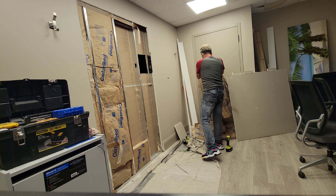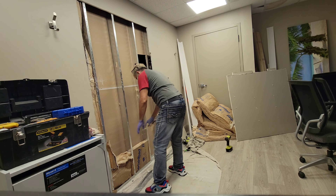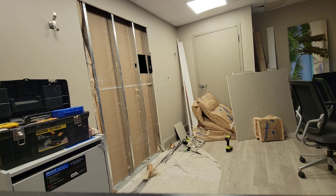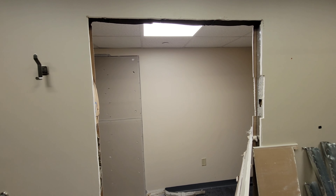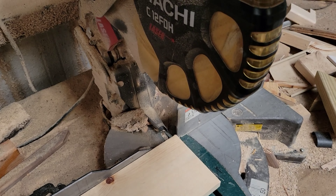Luego la hoja siguiente, de la misma manera la sacudimos un poco por si acaso algún tornillo se nos ha quedado atorado o no lo hemos visto. La empujamos y es así como vamos a hacer un trabajo limpio. A mí me gusta siempre limpiar el piso tan pronto quite estas dos hojas — se va a hacer un trabajo mucho más agradable.